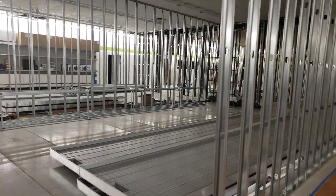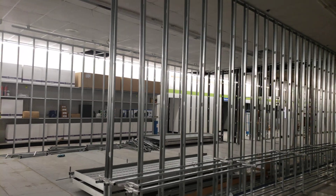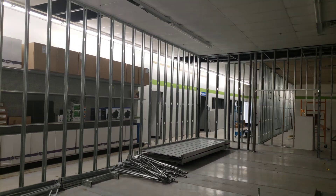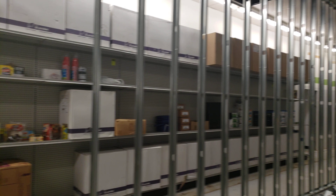Some of the flood and drain tables are being assembled. Just wanted to give you guys an update on exactly where we are in the progress — things are coming along nicely.